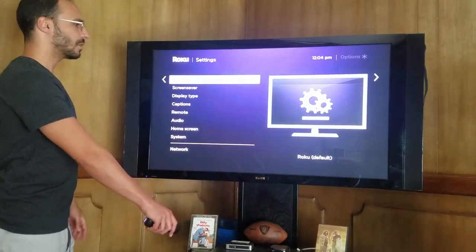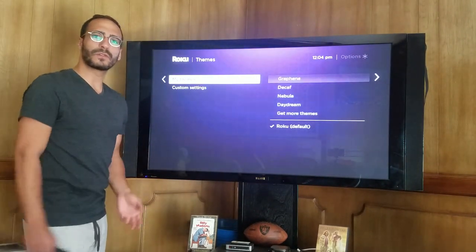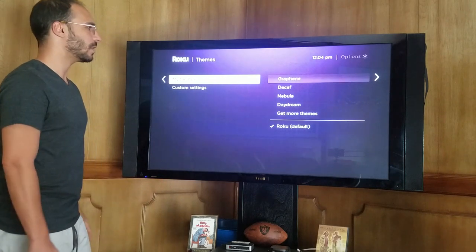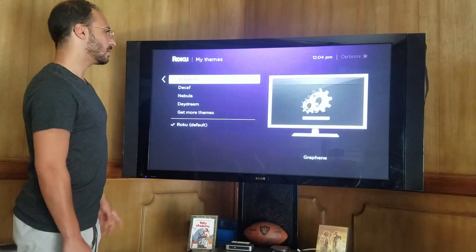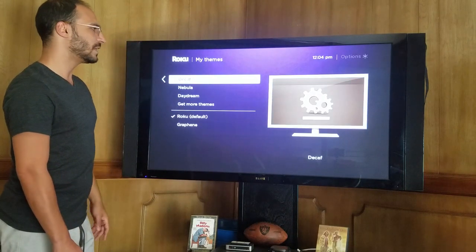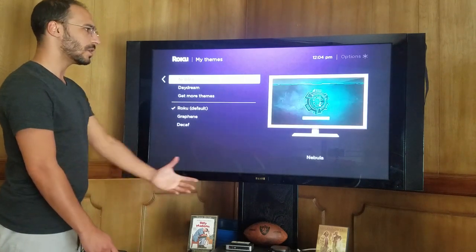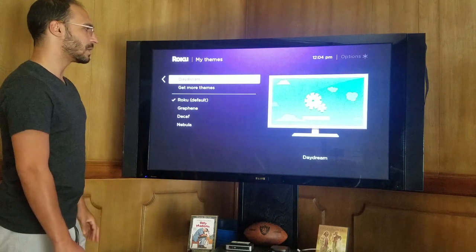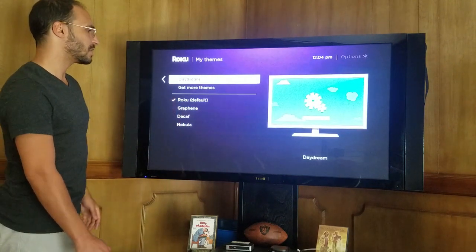Themes is actually kind of fun — one of my favorite parts of the Roku, what they have to offer. You have different themes. Right now you have the default. There's graphene, as you can see — it's dark gray. A little decaf, a little coffee color perhaps. A nebula, a little more blue. Daydream, as you can see. I'm set on the Roku default — I've got the checkbox next to it.